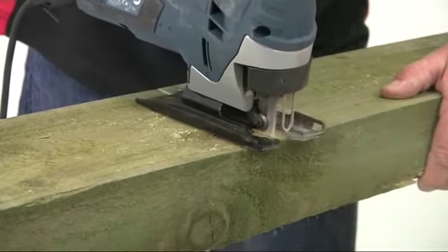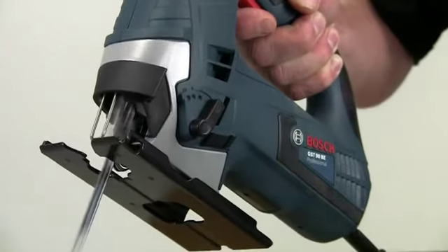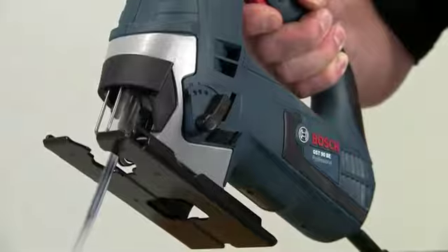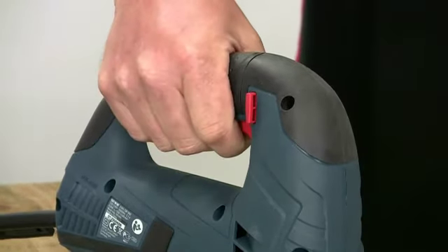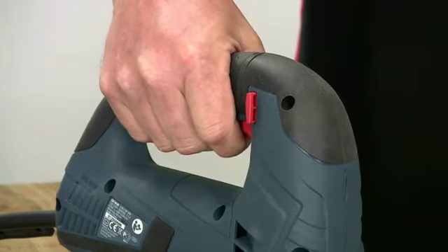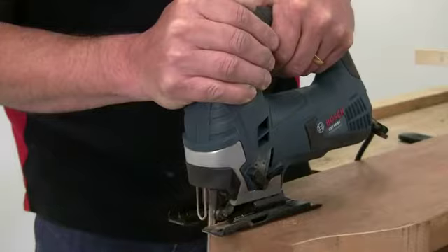It can cut up to 90mm deep in timber. The top handle is ergonomically designed to give a secure hold, and the whole gripping area is fully rubberised. As well as making it more comfortable to hold, this also provides complete insulation — a real safety feature.